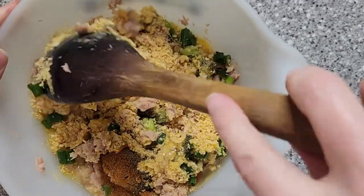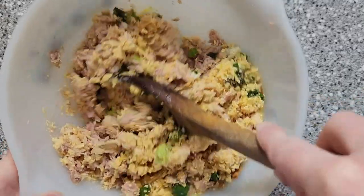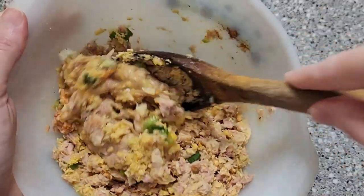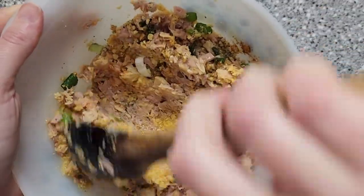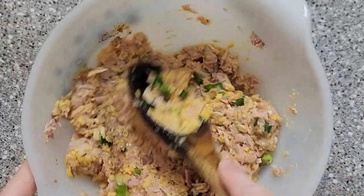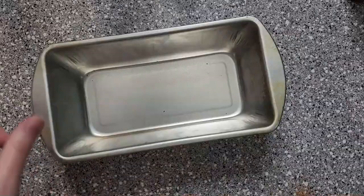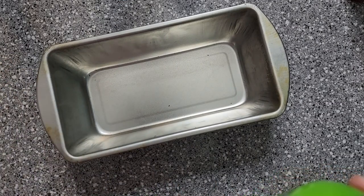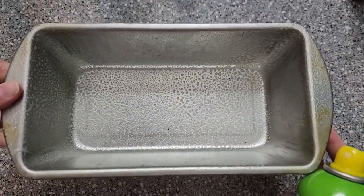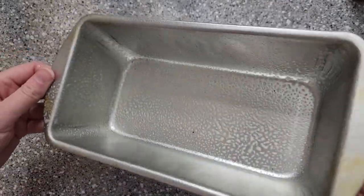Now we're just going to mix all of this together. It already smells good, so I kind of have high hopes for this. It also helped me clean out quite a bit of extra things out of my cupboards, like three cans of tuna and some crackers that I needed to use up. So this is kind of a cabinet of chaos episode also. We're actually going to put this on hamburger buns, but the recipe does say to bake this in a greased loaf pan — so we're going to go right with what Betty Crocker says to do.